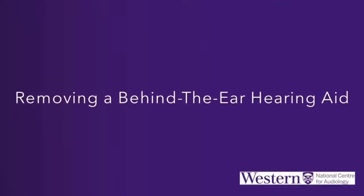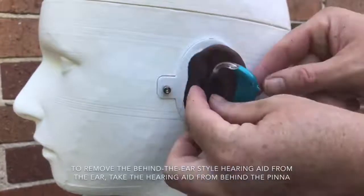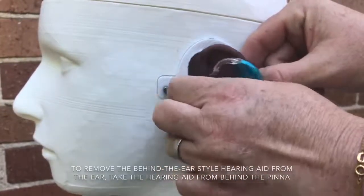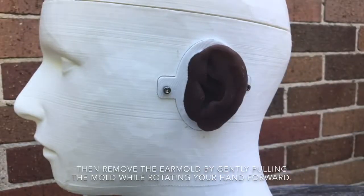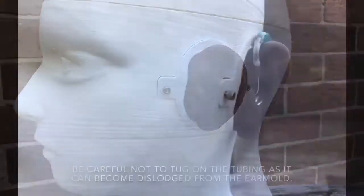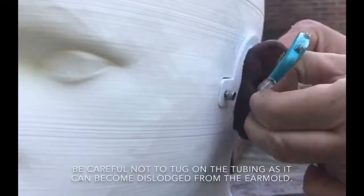To remove the Behind the Ear style hearing aid from the ear, take the hearing aid from behind the pinna, then remove the ear mold by gently pulling the mold while rotating your hand forward. Be careful not to tug on the tubing, as it can become dislodged from the ear mold.